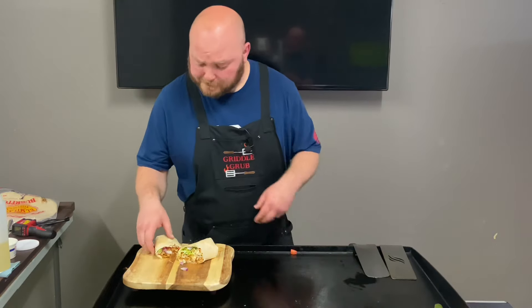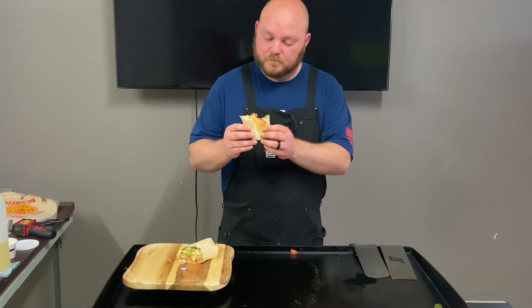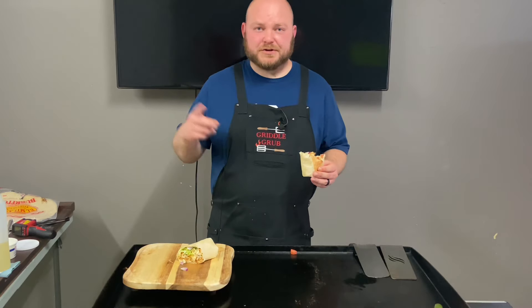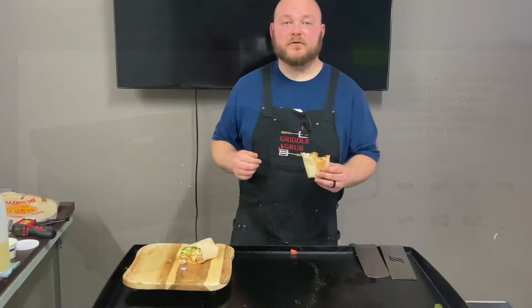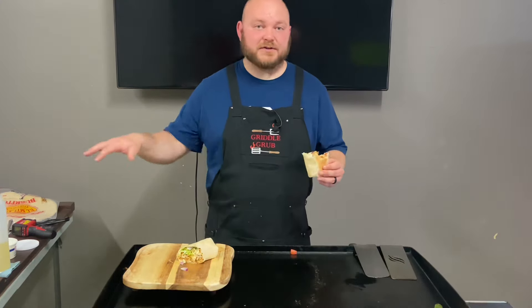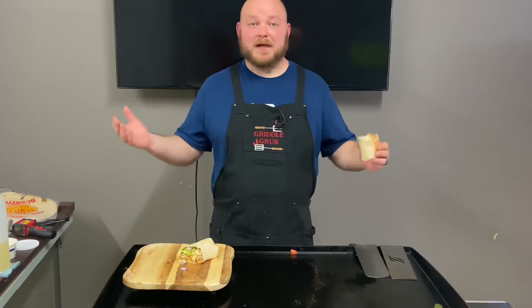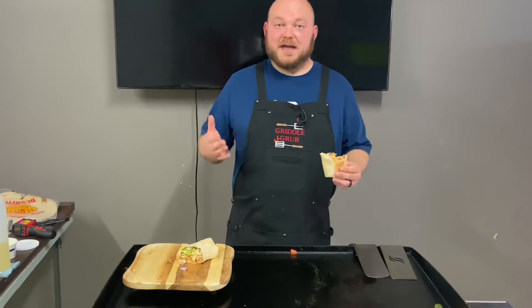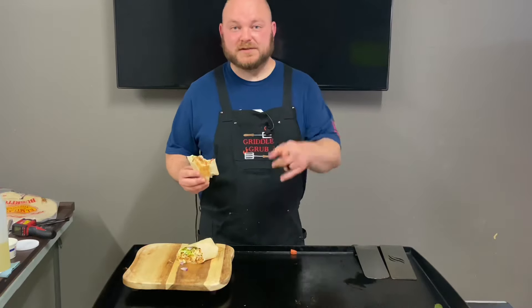Please try this. Don't forget we're giving a griddle away — 22 inch — at 3,000 subscribers. These fresh tomatoes are so good. Don't forget you gotta be subscribed, like the video, leave a comment below. You can email me, I'll have that in the description. Just let me know a way to contact you, because if I can't contact you I'm not going to enter you in the contest. Appreciate you coming along, smash that thumbs up for me, let me know if there's something you want me to cook. See you on the next one, thanks!